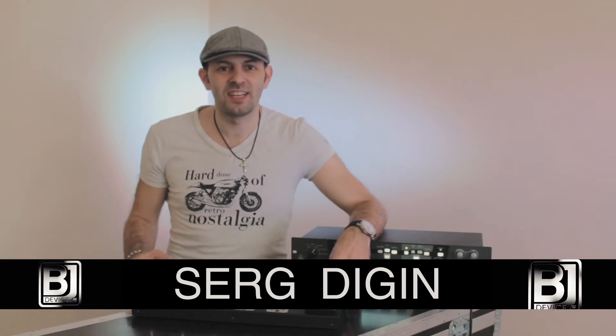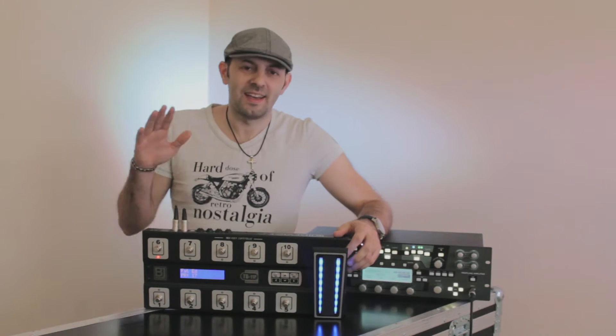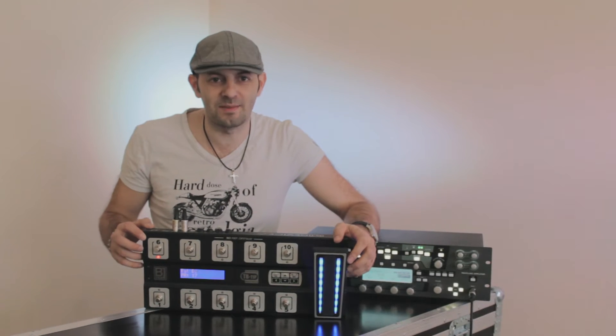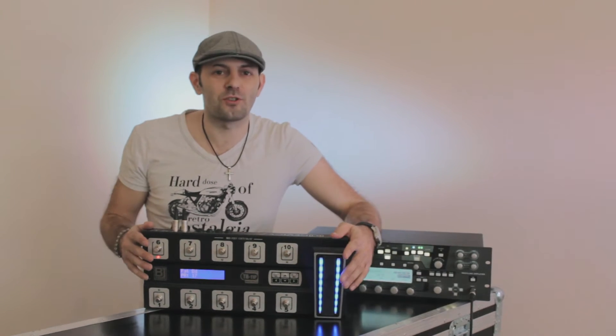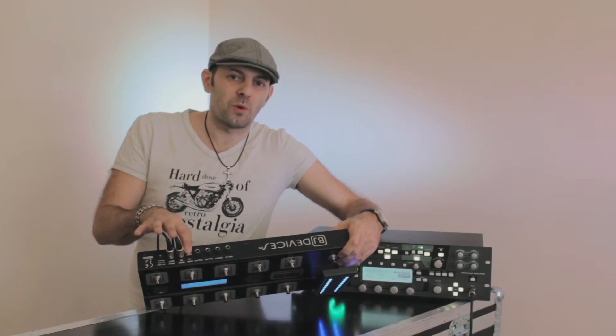Hello my friends, my name is Serge and today I'm going to introduce you to this device here. It's a foot MIDI controller from BJ Devices company called TB11P. It's a fully functional MIDI foot controller which can control any of your MIDI controllable devices with MIDI cables or with USB.